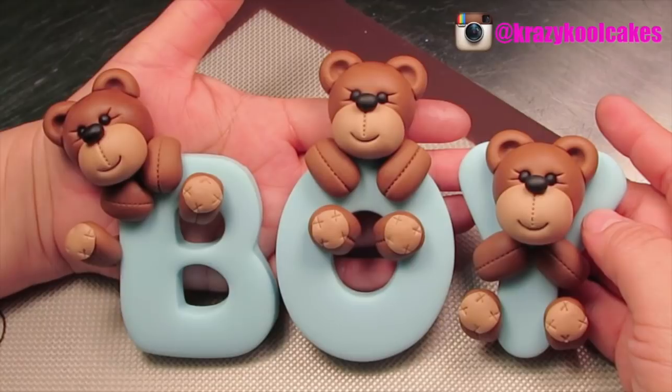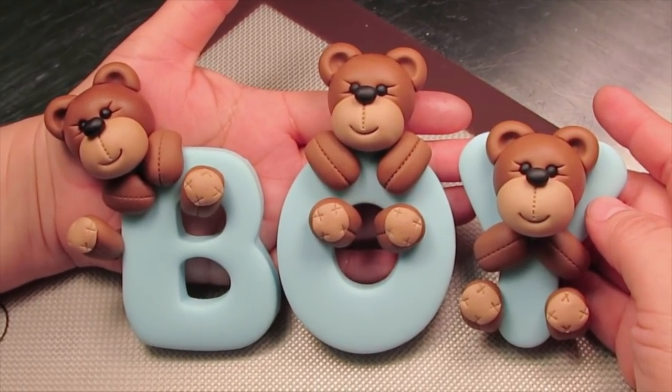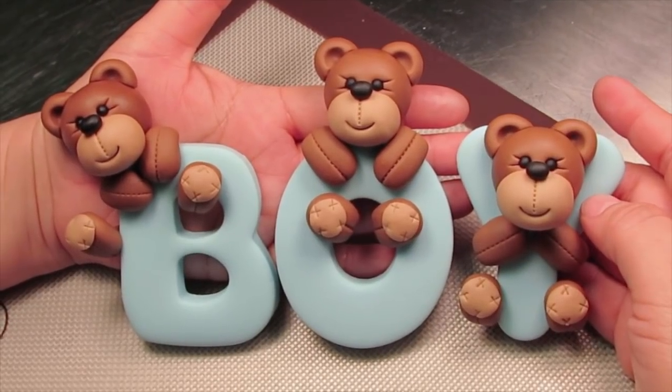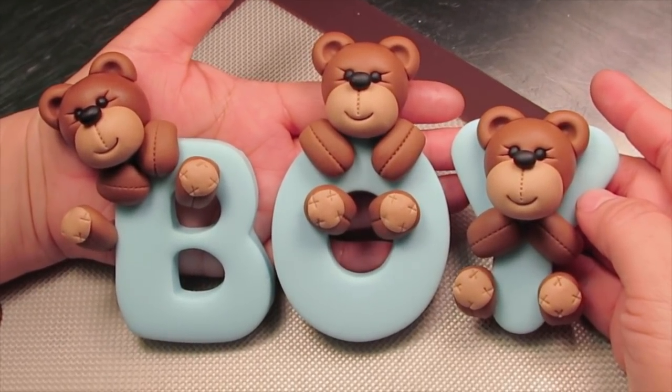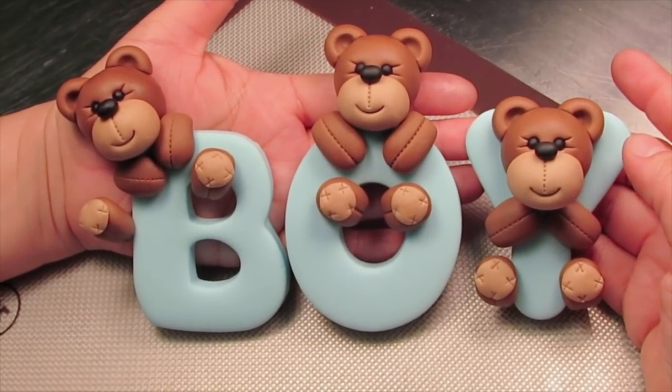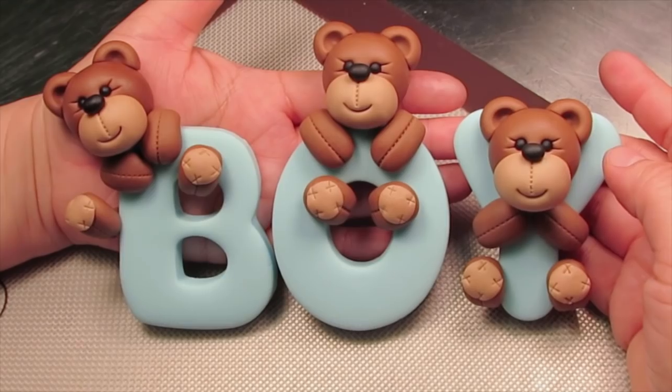We're going to show you how to make this boy topper, and of course you can customize it for a girl's baby shower cake. You're going to see just how easy it is to create these little teddy bear heads and the little arms and legs sticking out of the word 'boy.' I hope you guys have fun — let's go ahead and get started.